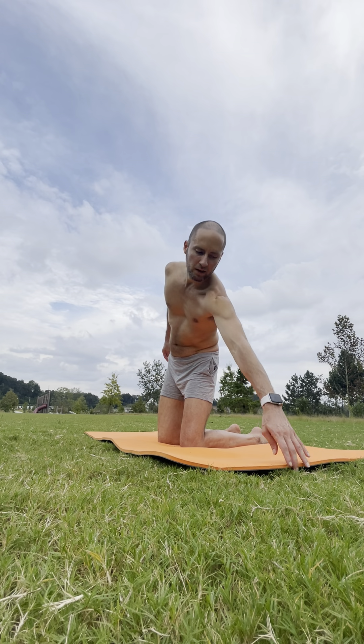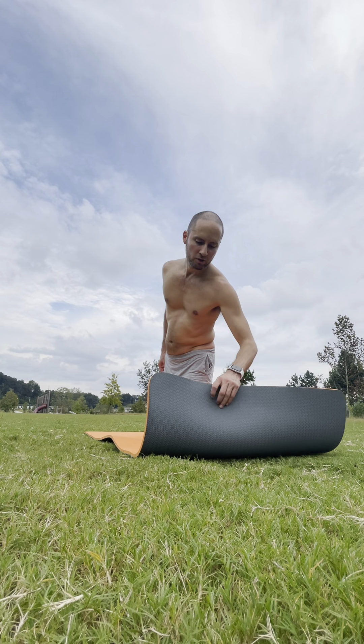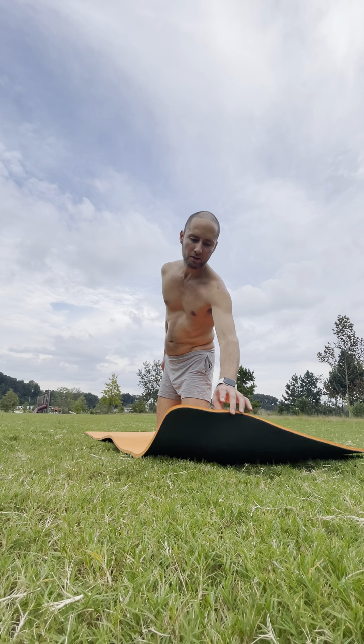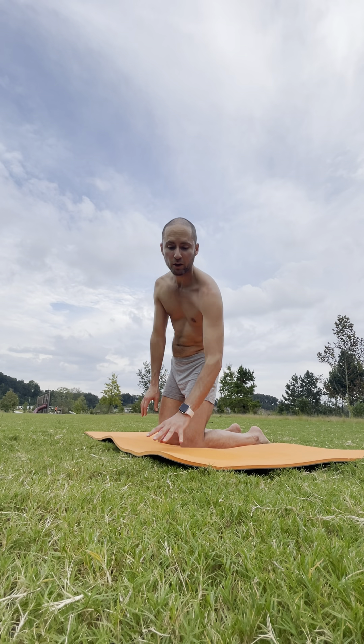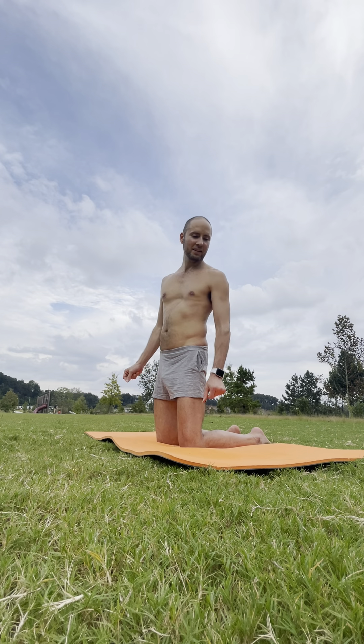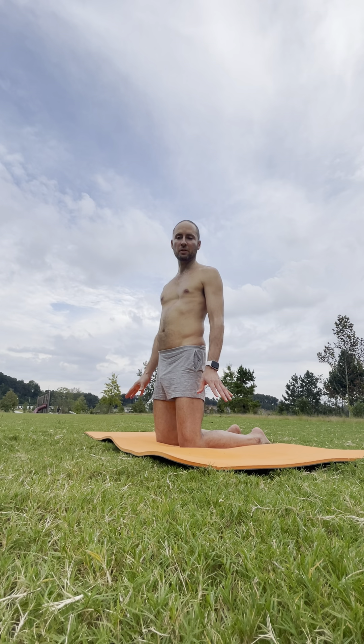I definitely recommend a nice thick mat — this one is from a company called Hatha Yoga, thick like a foam mat but designed specifically for yoga. Some foam mats are not actually for yoga because they will stretch on you and you may fall. I encourage you to find a thick mat, especially if you're going to be doing your yoga practice outside on an uneven surface.